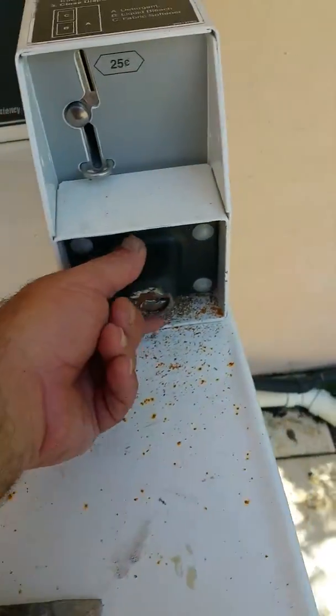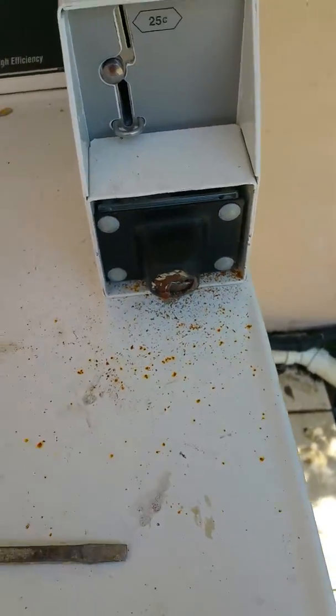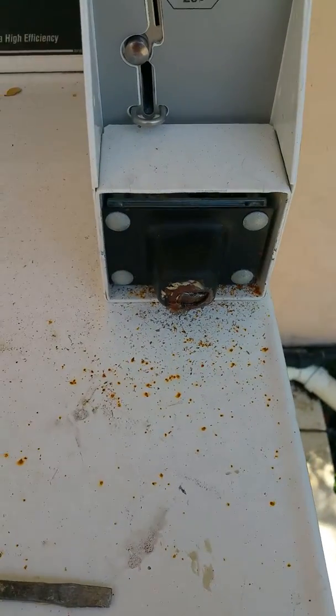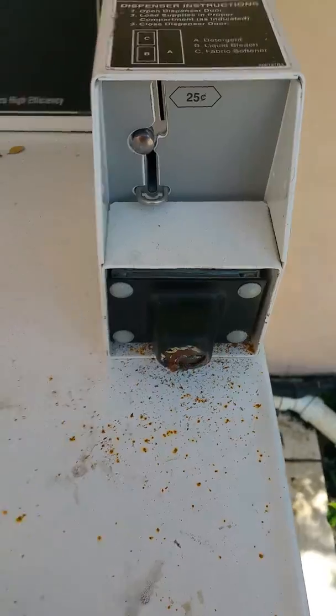So we got them both open. As you can see, they are filled and the customer is going to need to order two new boxes. They could probably get away with just ordering the new cylinders, but it's cheaper to buy the whole box as a complete unit. Thank you for watching.